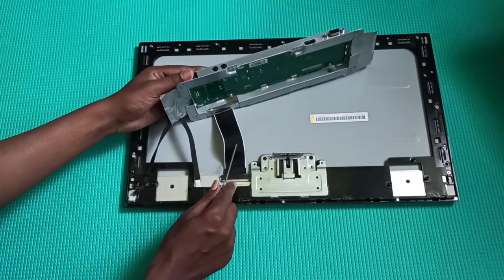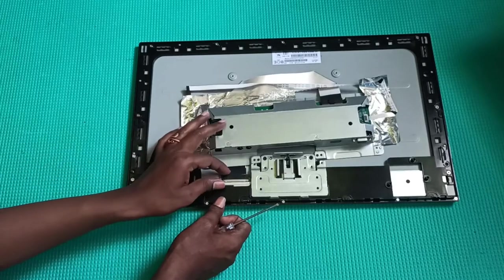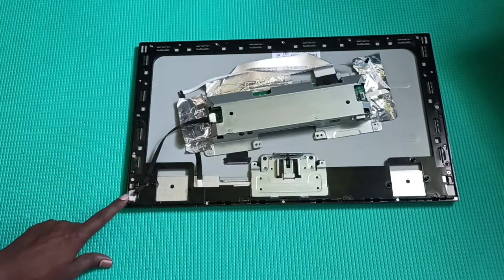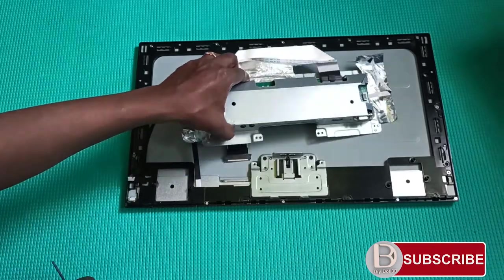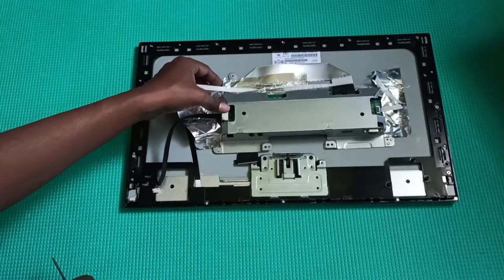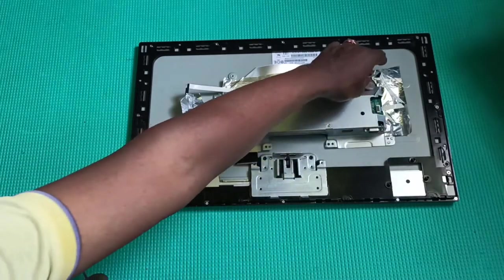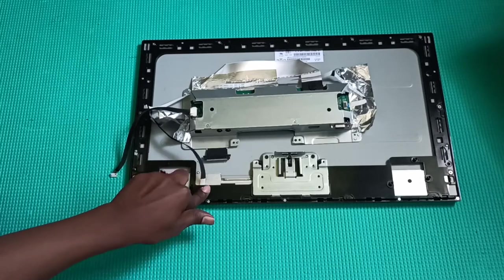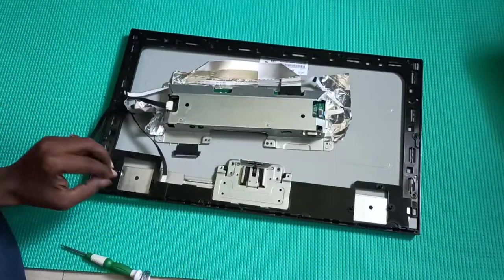Here you can see the LCD controller board. This is the LVDS cable coming from the board to the LCD panel. I'll remove this cable that supplies power to the LED lights, and there is another cable going to the buttons. Now I'll remove all the screws so I can take out the bezel.